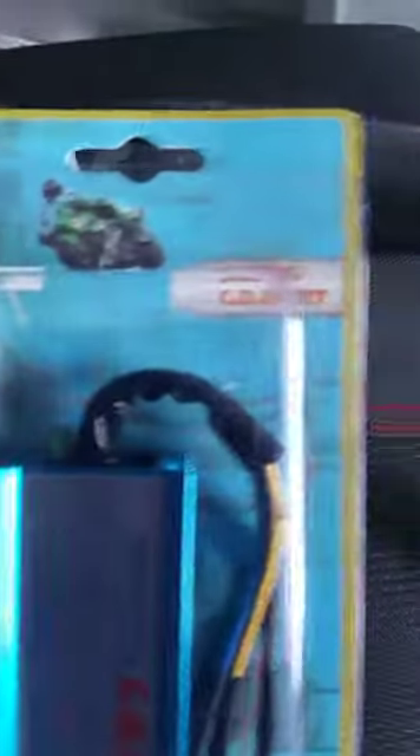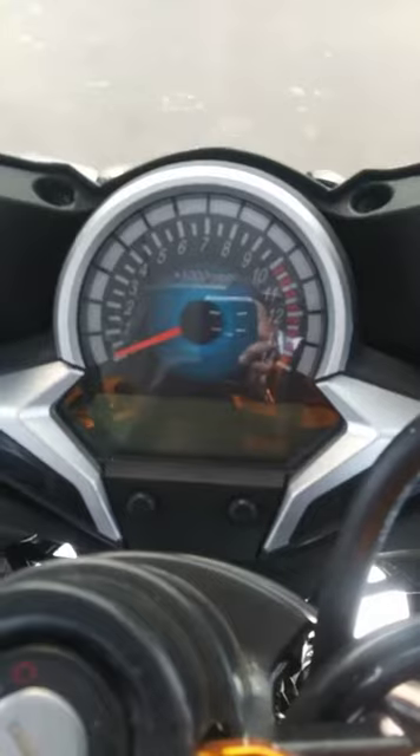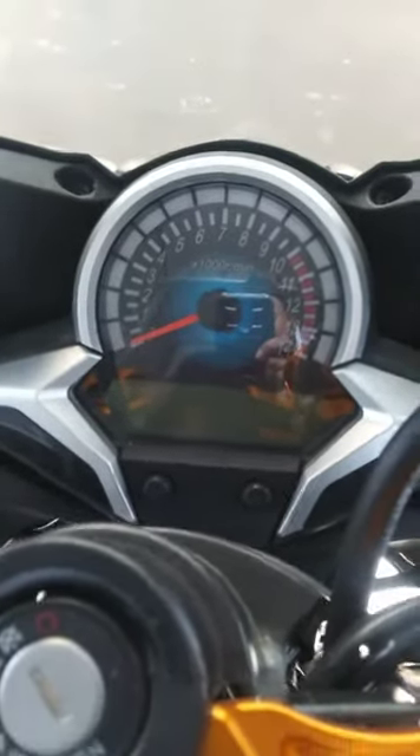I also got the racing mount CDI — the blue version, which should remove the rev limiter. I've got the bike up to about 75 miles an hour at maybe 10,000 RPMs, and I want to see if I can get it to 12,000.